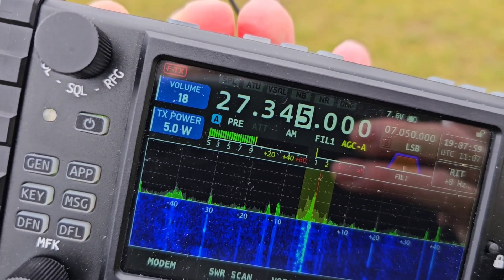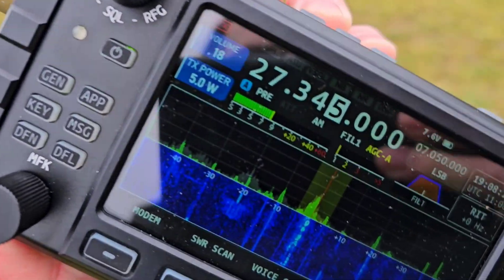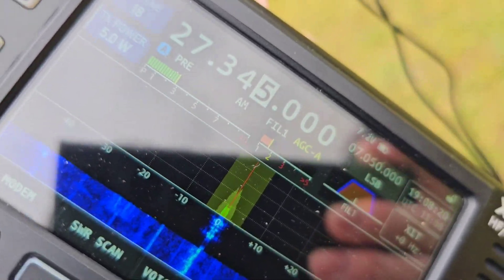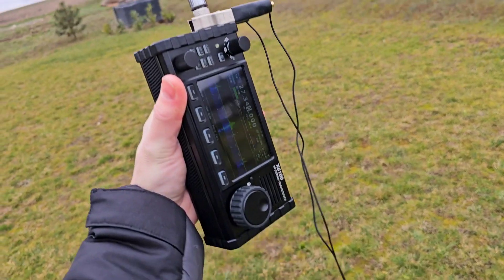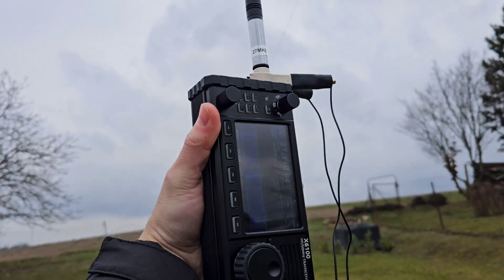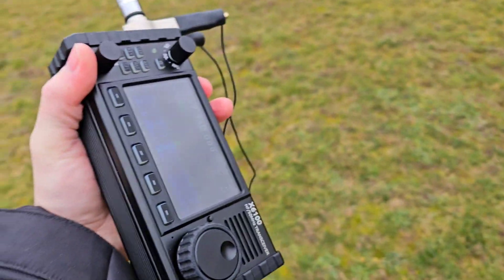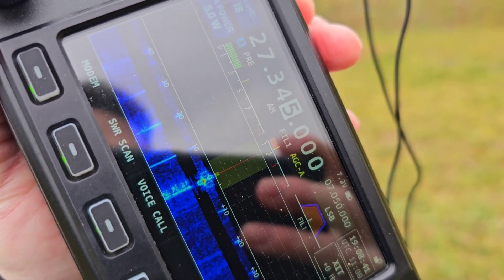Now is the CB band check. I am on 27.345 MHz AM mode and I inserted two elements and a half inside so the antenna is shorter. The SWR in AM mode is 1.5, even less depending on the antenna position. If you hold the antenna like this, SWR gets better. Of course it is worse when you move with the radio, but SWR is pretty good.